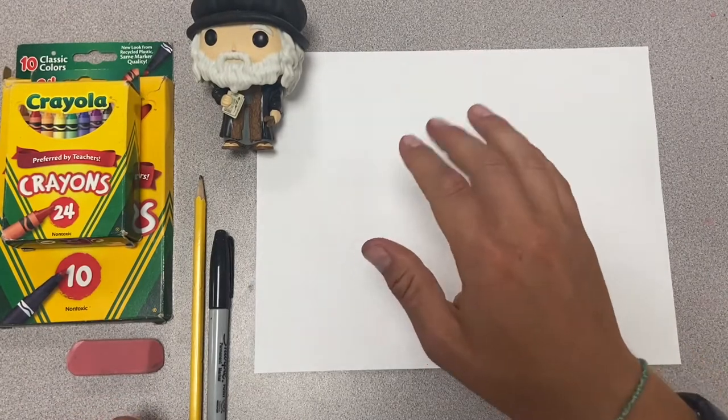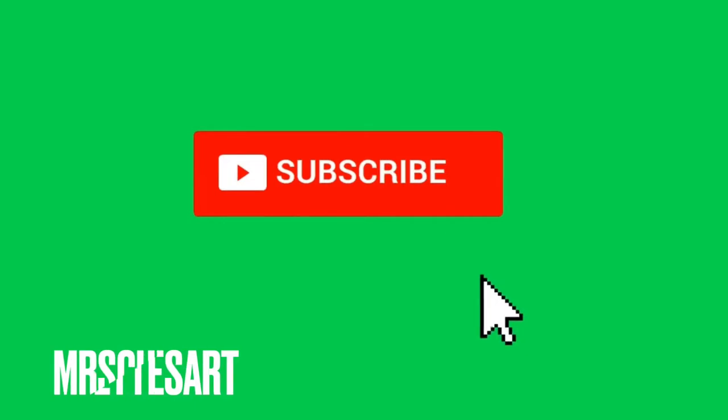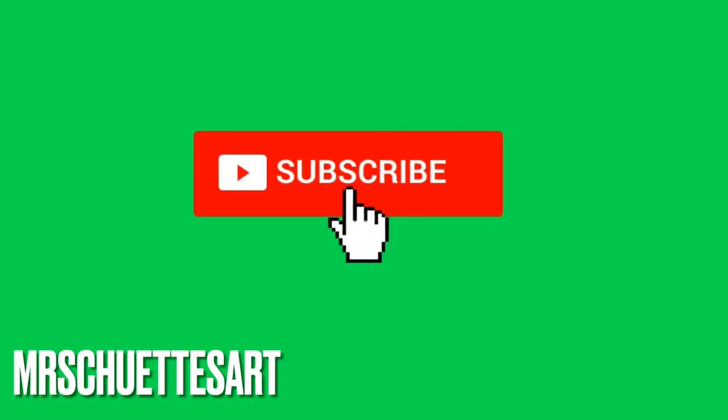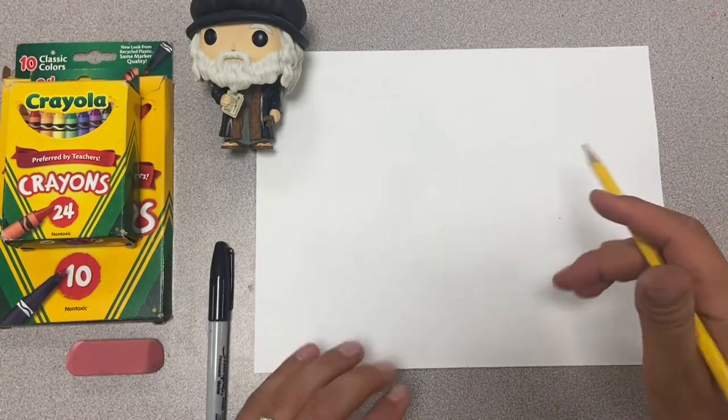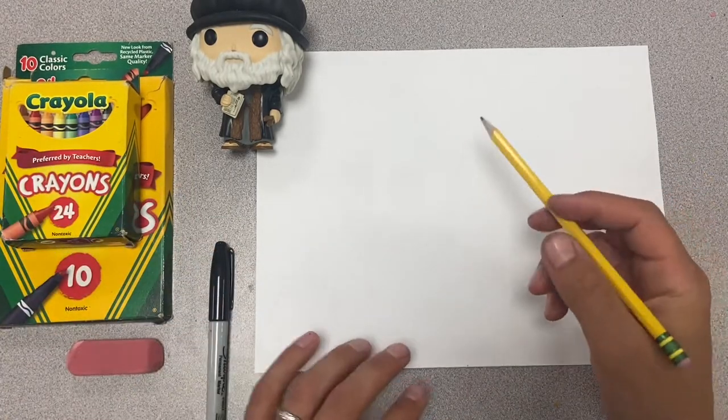Before we get too far ahead and get started, don't forget to hit the subscribe button. That is the easiest way to get all my free fun videos coming out every single week. Click the button and the bell to get the latest videos. Now let's get started.